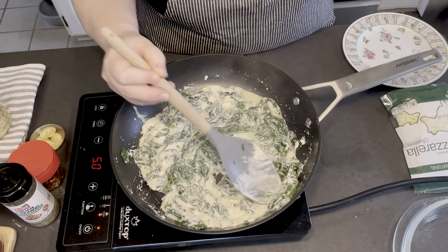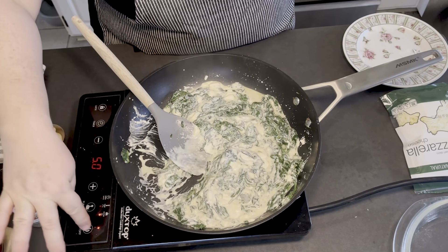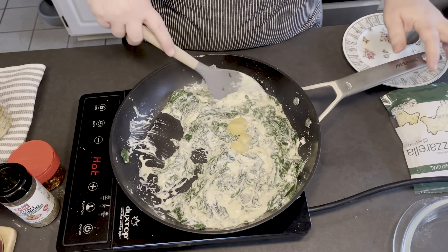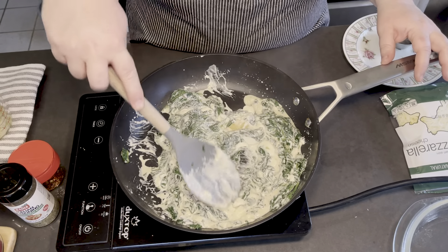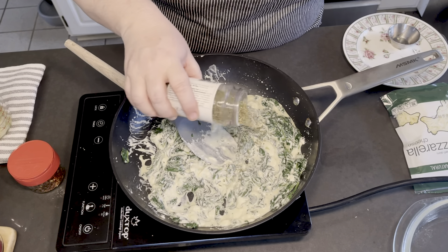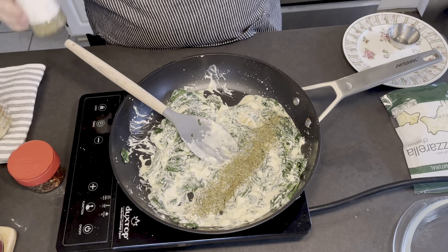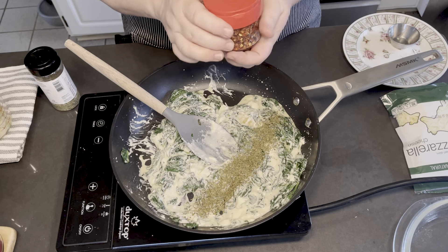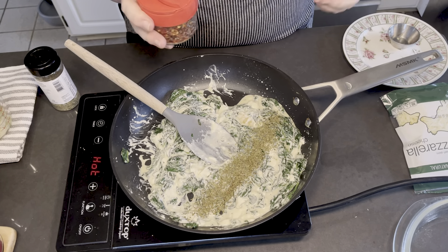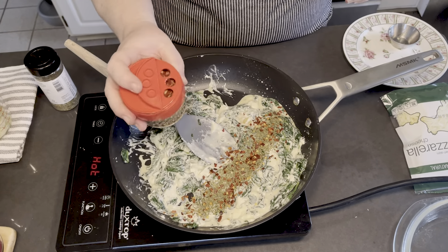The cream cheese brick is almost all the way incorporated. We're going to go ahead and shut off the heat, add in those cloves of garlic, then add in some Italian seasonings — probably about two tablespoons or so. Now for the special surprise: crushed red pepper flakes. Depending on your taste you don't have to add any, but we do like it a little hot, so I'd say about a teaspoon to a teaspoon and a half.